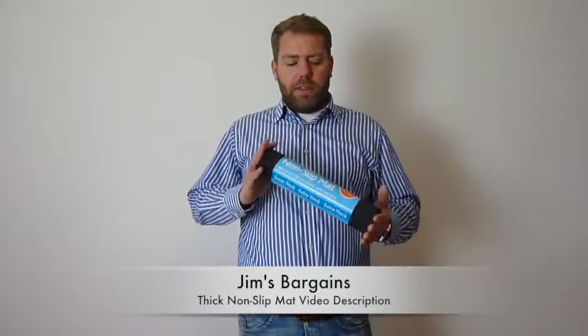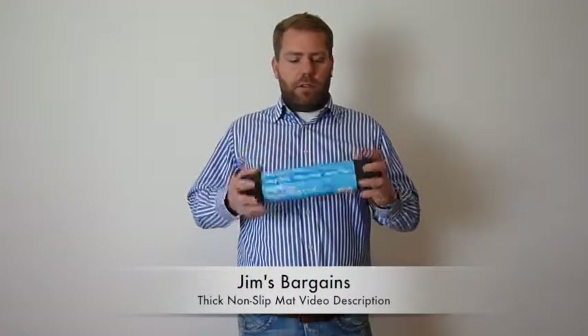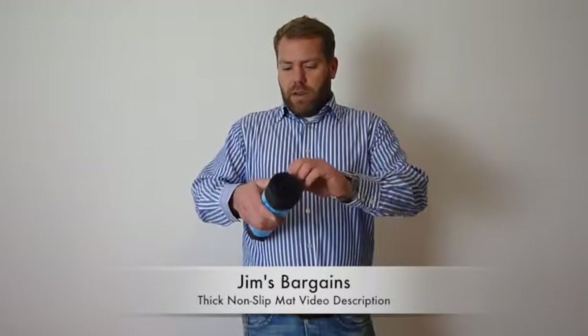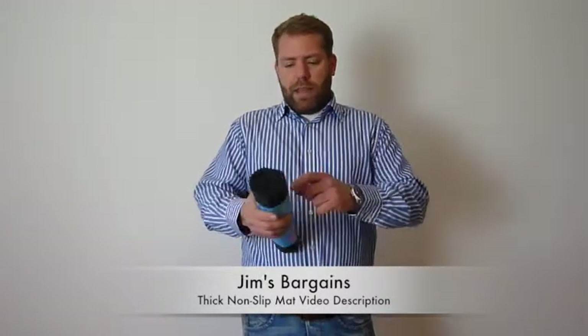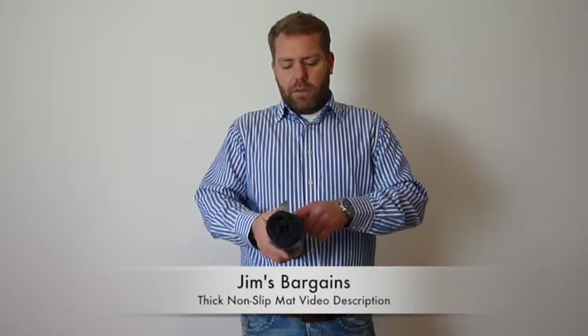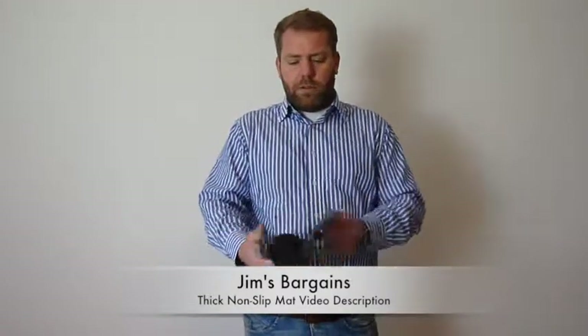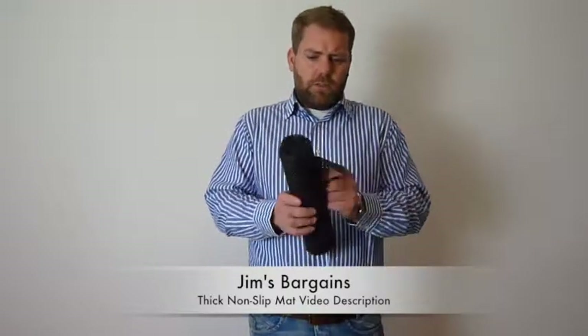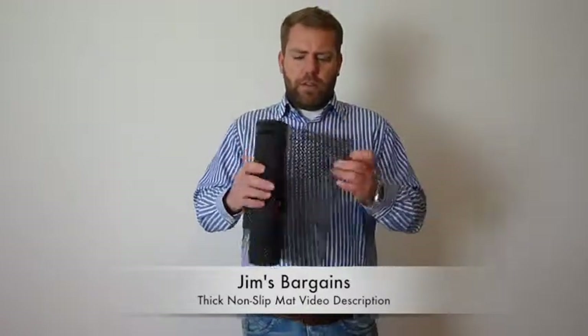Welcome to Jim's Bargains. This is a video description of non-slip matting. We did another video description the other day and that was for a slightly thinner non-slip matting — that's between 1 and 2mm. This one is actually quite a lot thicker; it's between 4 and 5mm thick.